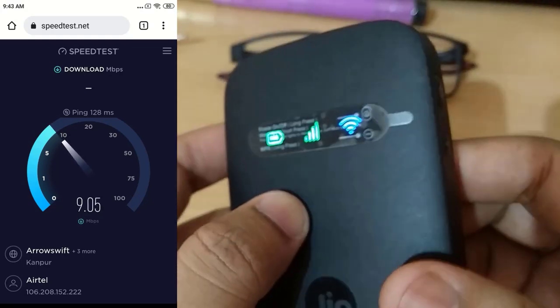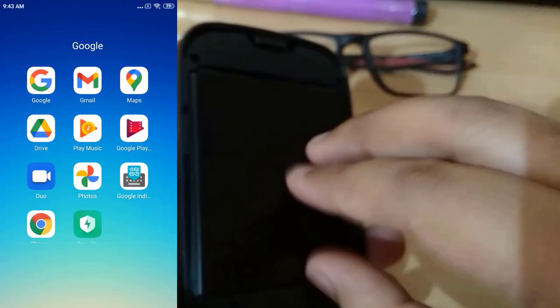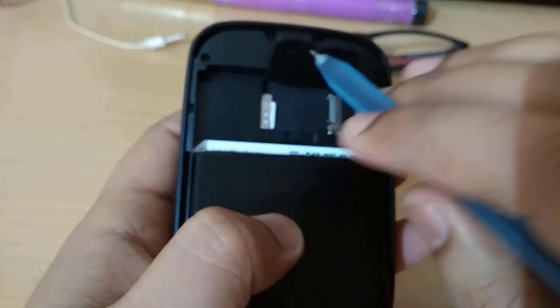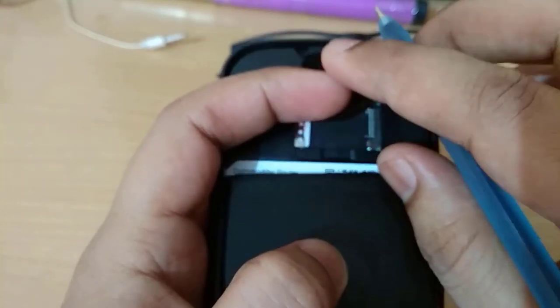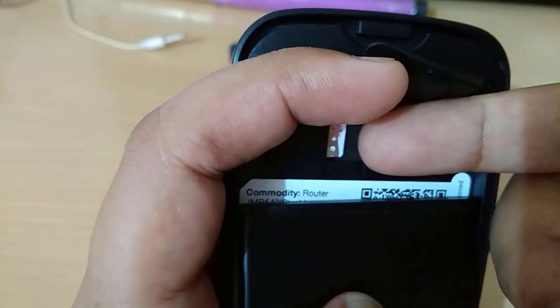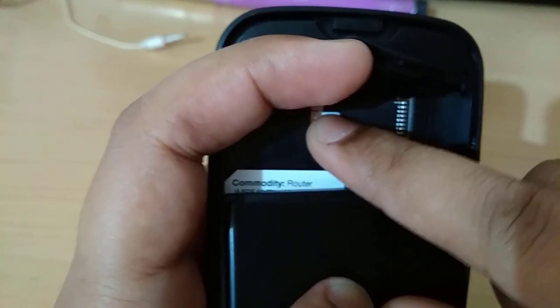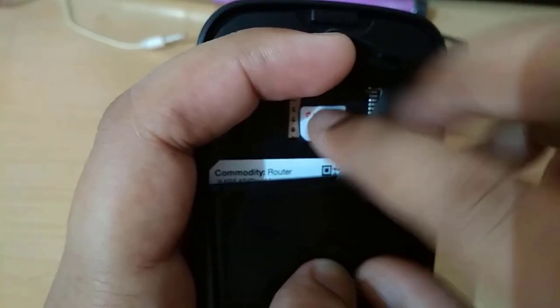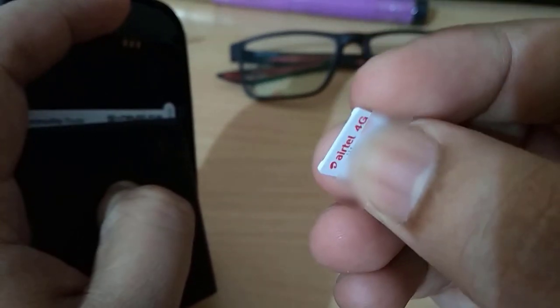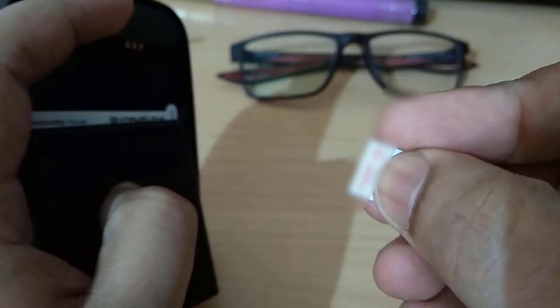Let's close it. Let's remove the battery. Now let's come back to the PC and follow the steps. Let's eject the SIM card. We have successfully ejected the Airtel SIM card which was working fine — smoothly fine, no issue. Airtel SIM card was perfectly fine working. Now let's move on to the PC and follow the procedure on how to unlock the GeoFi router.